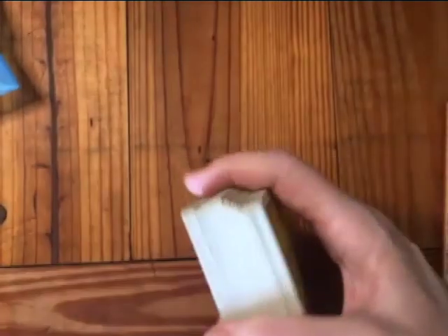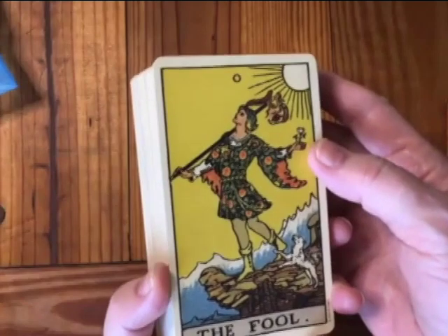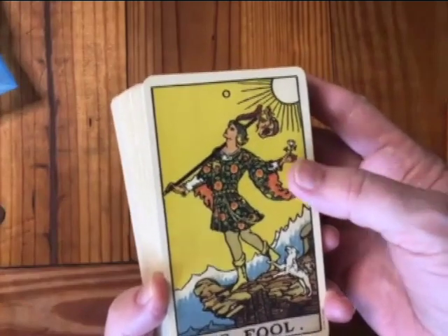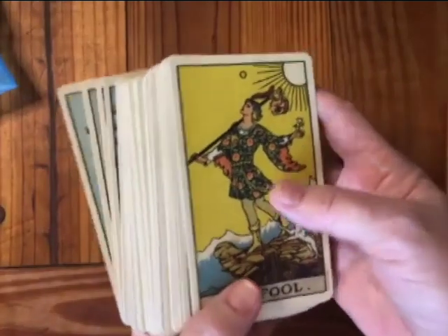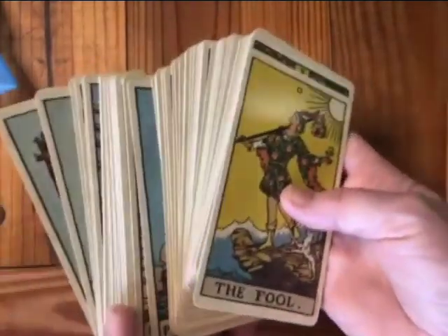But this is a beautiful deck. It's supposedly the coloring that should be the most original to Pam's original artwork and color. And in fact there's another deck called the Original Tarot.